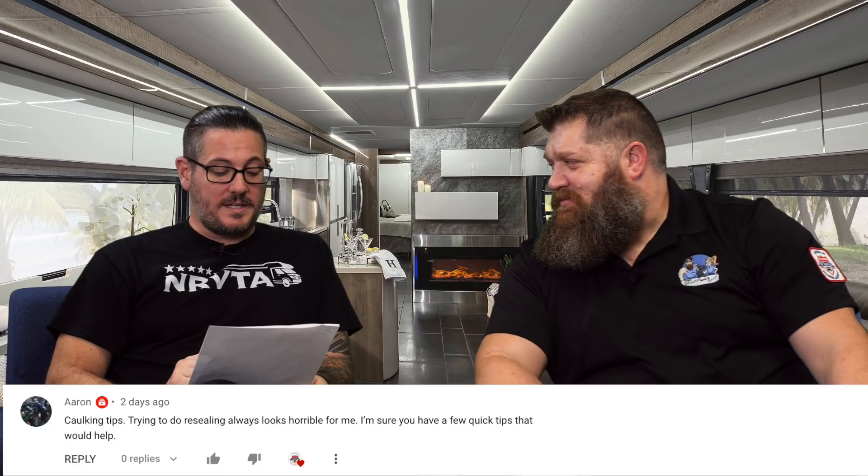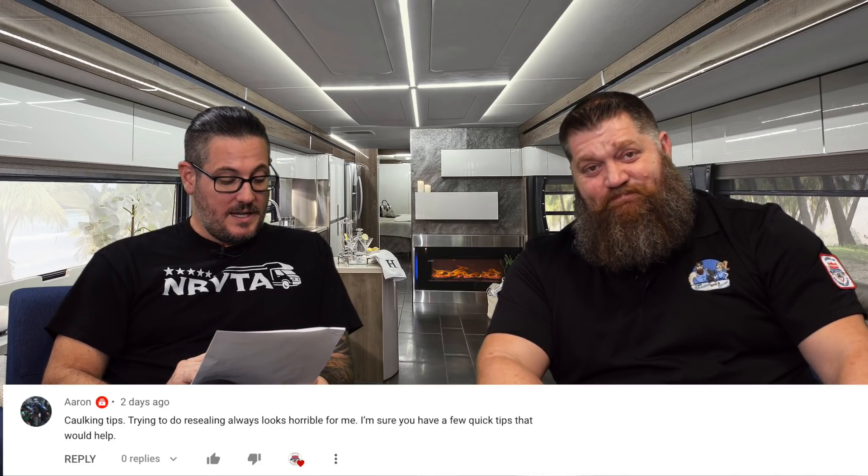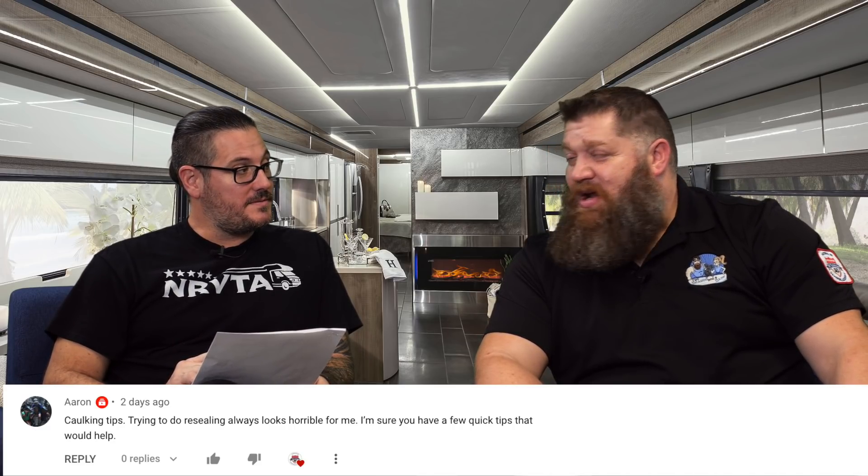Aaron asks about caulking tips: trying to do resealing but it looks horrible. So a couple things — if you are re-caulking, the first thing you want to do is get rid of the caulk that has failed. Get a non-marring pry bar, which you can get at your local Harbor Freight, lay it down at a flat angle, and pull off the current sealant.